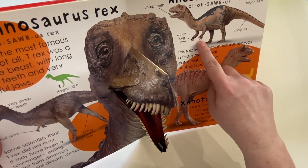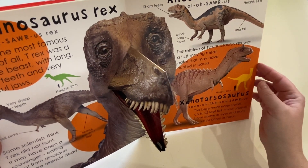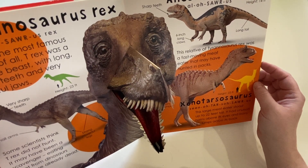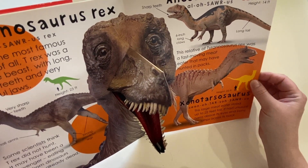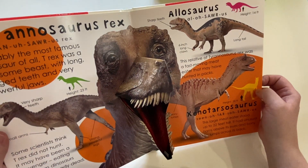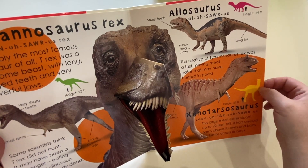They have really sharp claws — what's that for? Right, hunting. They had to hunt because they're carnivores. So they have large teeth and large claws. These dinosaurs didn't always do a lot of hunting — they would actually scare off other dinosaurs that had hunted and eat what they had already killed. It's kind of like stealing other animals' food. How rude!